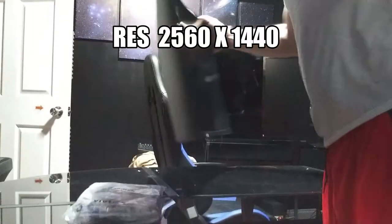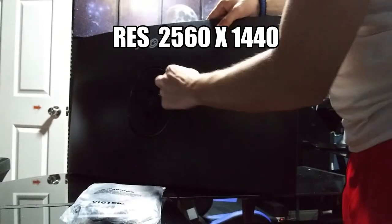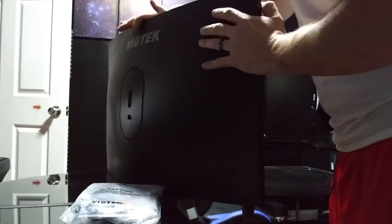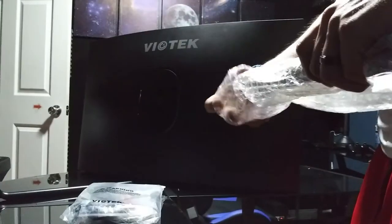Oh yeah, real nice. For all of you who are wondering, this is a VA panel and it's 144Hz. The cool part is that this thing has RGB in it too in the back here, so when we plug it in this will light up. So I guess really the only thing to do is to put together the stand and the base temporarily, until I can get it mounted.